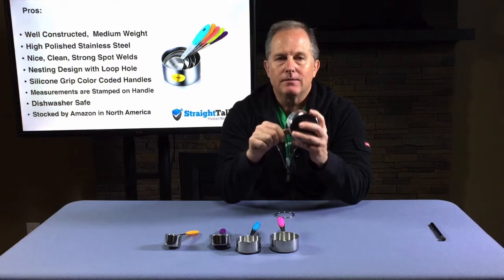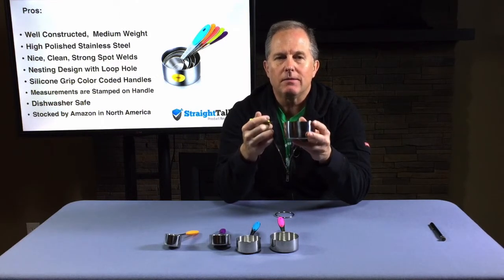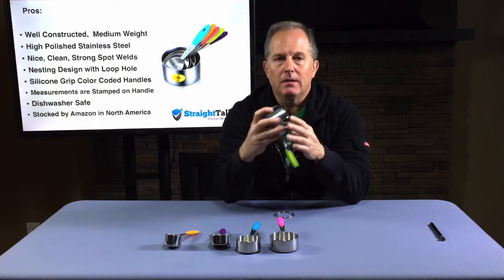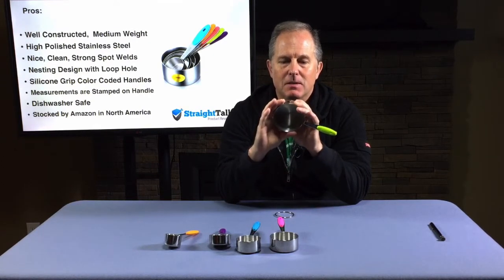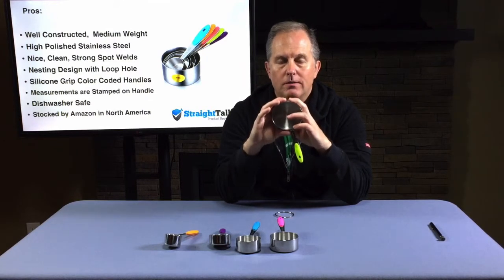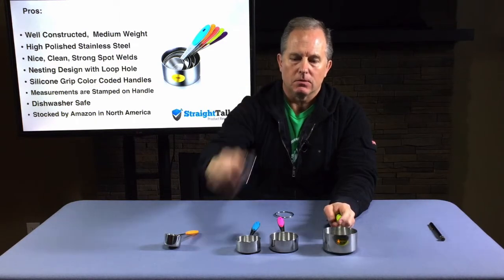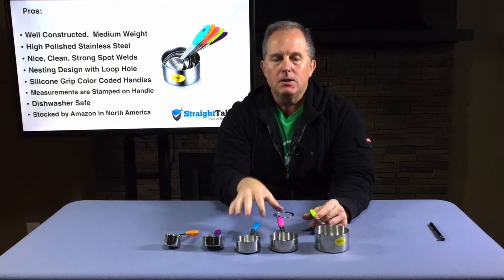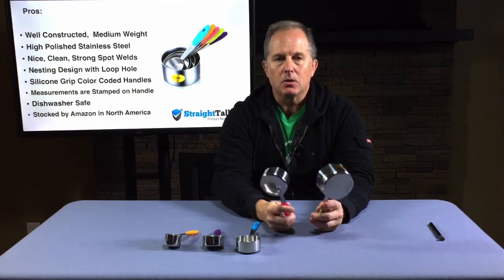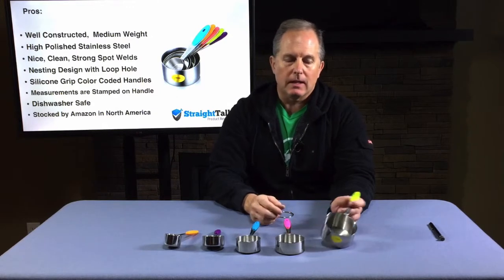Some measuring cups are made out of very heavy-weighted stainless, and they're a little bit too heavy in the kitchen to be using for a long period of time. Other cups are made out of very lightweight stainless and they're very flimsy — you can squeeze them. If I squeeze the half-cup one with a lot of pressure, I could squeeze that one. These smaller cups are very difficult to squeeze at all. They didn't use lightweight; it is a medium weight, so these things should stand up well in your kitchen for years and years to come.